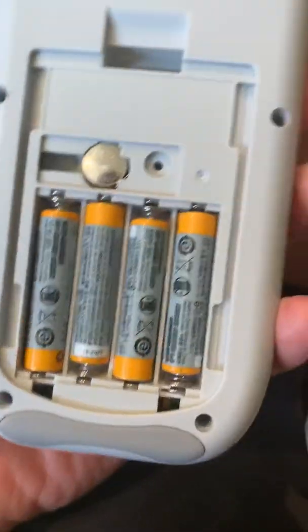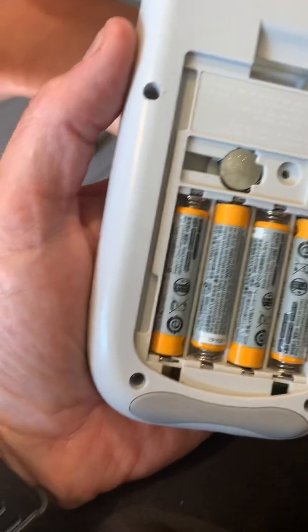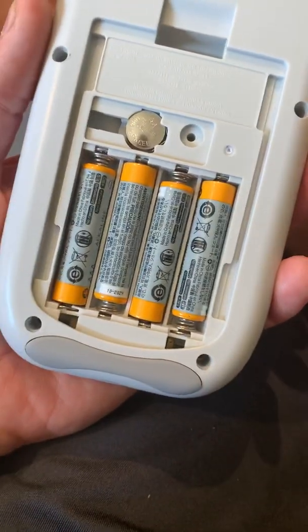Taking out batteries, putting in new fresh batteries, taking out the backup battery, putting it back in, trying to reset it — none of that seemed to work and it continued to do the same thing.